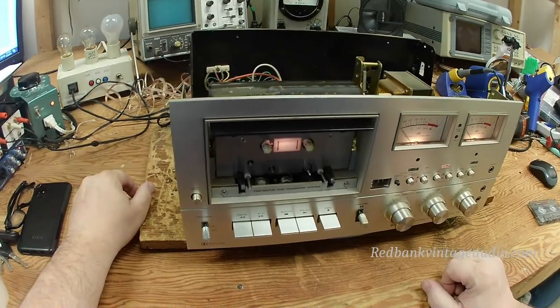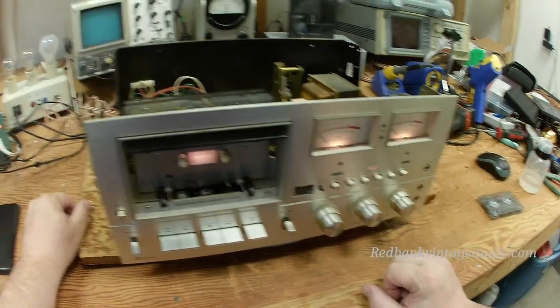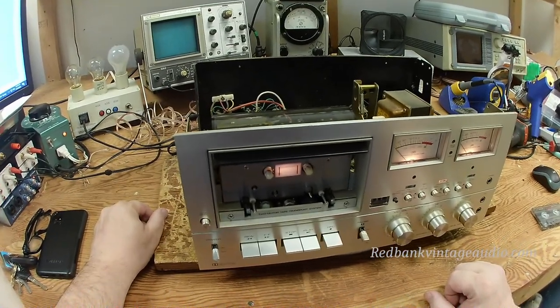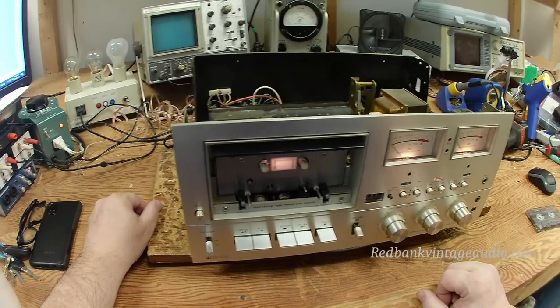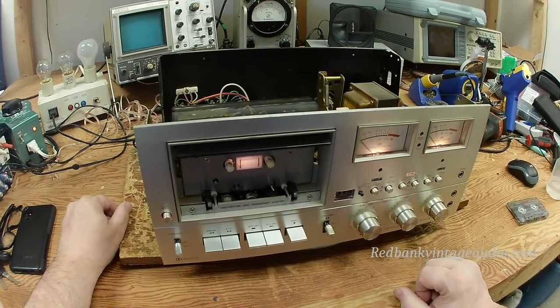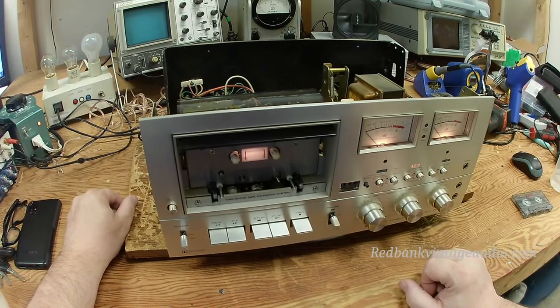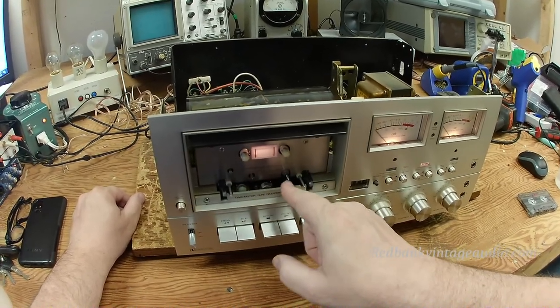Hey everybody, this is Scott Grammer and I'm the old audio guy. What you're looking at is a Pioneer CTF 9191 cassette deck. I want to show you a couple of interesting features it has before I actually begin repairing it. This unit is here because it will not rewind or fast forward correctly. I've only gotten as far as doing a cleaning on the pinch roller, capstan, and heads.